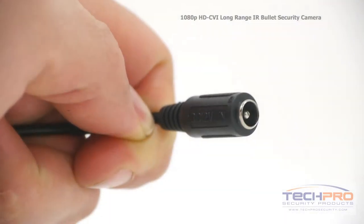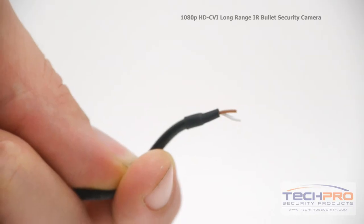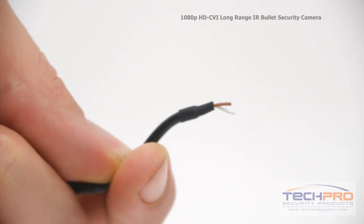Attached to the camera you'll also find a 12 volt DC power connector, the video connector, and a pair of wires that if touched together can be used to turn the camera from CVI to analog for use with the service monitor.